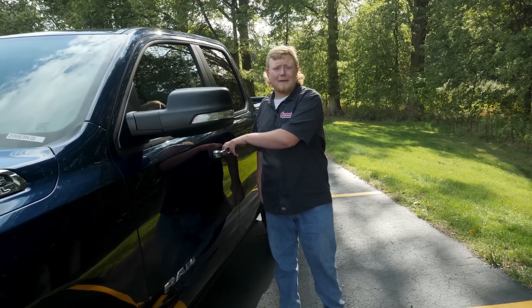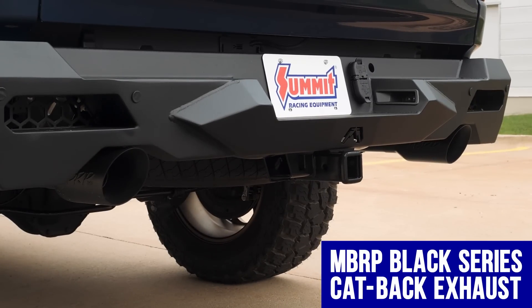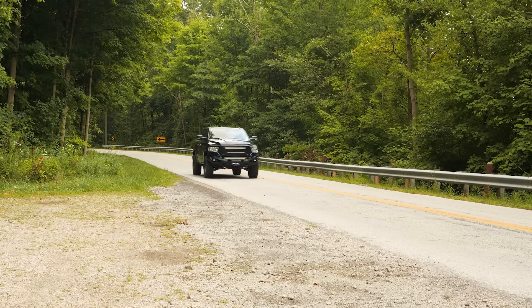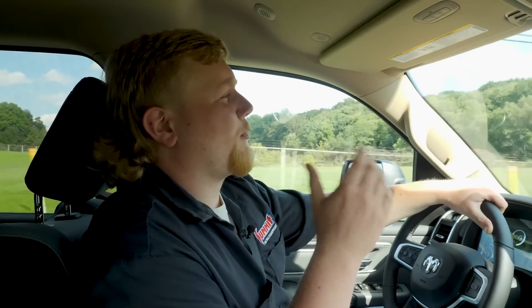Now let's take our truck for a drive and see how we did. More power, more sound, and more Ram performance — that's exactly what we were going for, and that's exactly what we got with our truck. Now we just want some more time behind the wheel. I'm Justin with Summit Racing, thanks for watching.